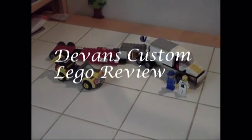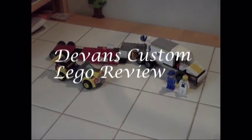Hello, this is Devin with another Lego review. This is a custom Lego set, and I think it is a very good one. First of all, I'm from Meridian, Idaho.